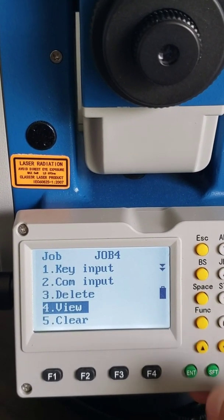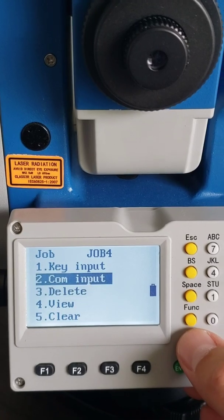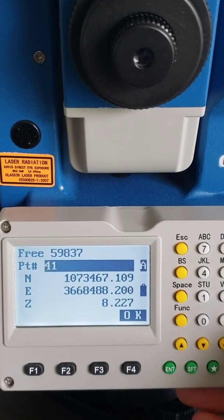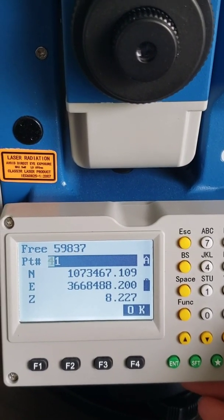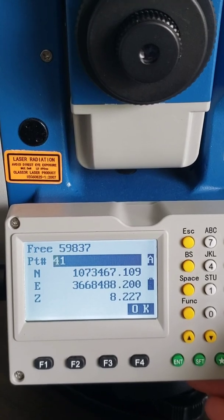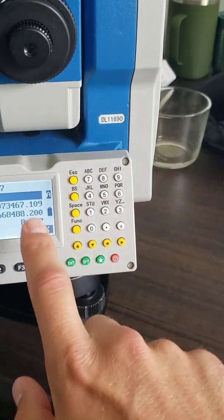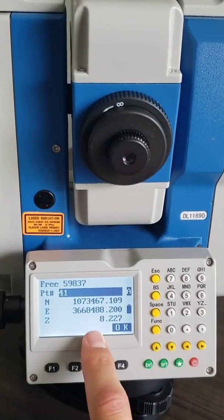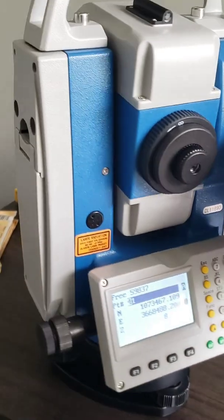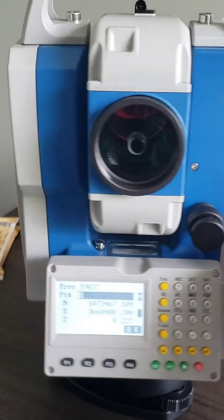I can click view and view those points — it's telling me there's no data to view. Let's go to key input. I've got point number 41 — there's my northing, my easting, and my Z value that I was able to read right out of my Cube A software on that mobile phone. So you're basically putting two pins in the ground, collecting the position of both, and then entering the position into this device to tell it where it is on the surface of the earth. Once it knows where it is, whatever you shoot, it's going to know the distance and angle and can calculate the position of that point. That is surveying 101.